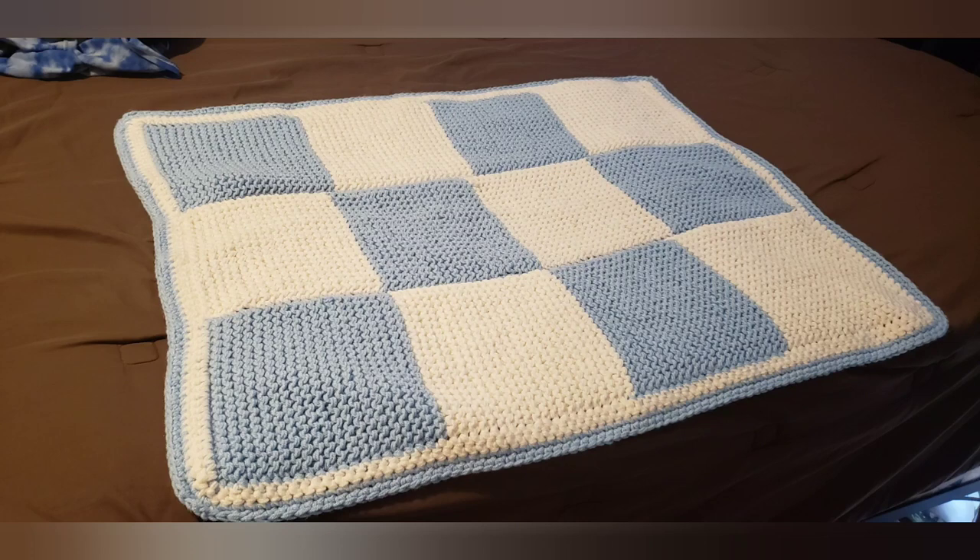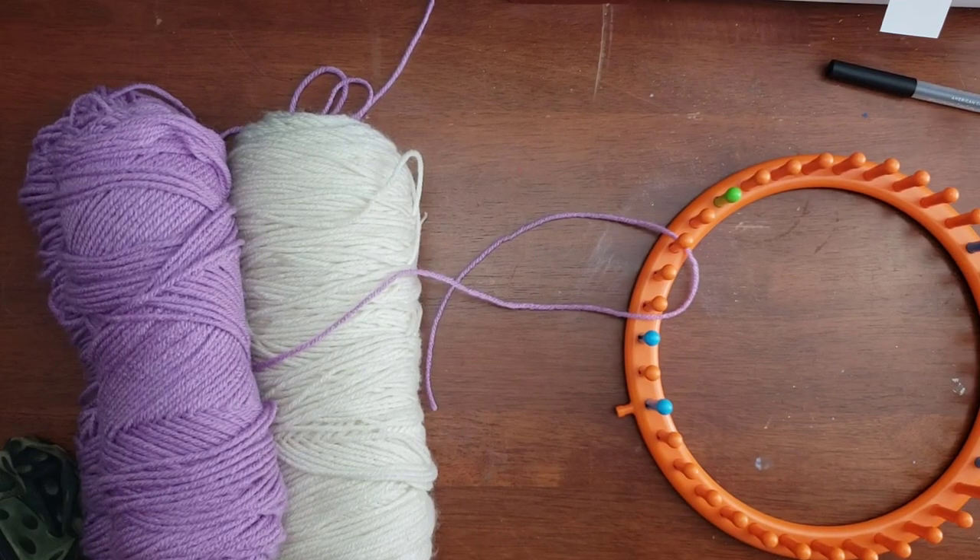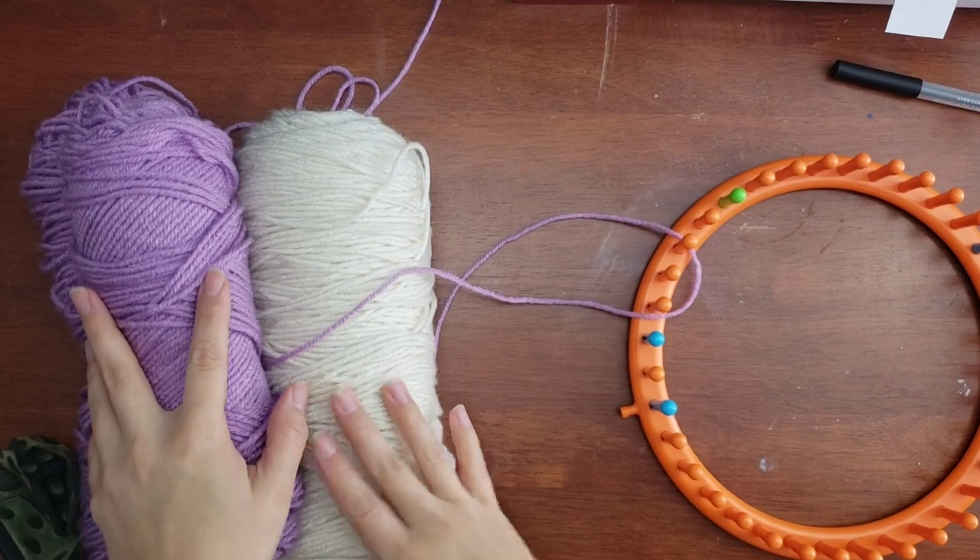Hey everybody, this is Stephanie. I'll show you some photos of the project we'll be creating today. I'm going to have different yarn for this project, but it's going to be the same pattern.